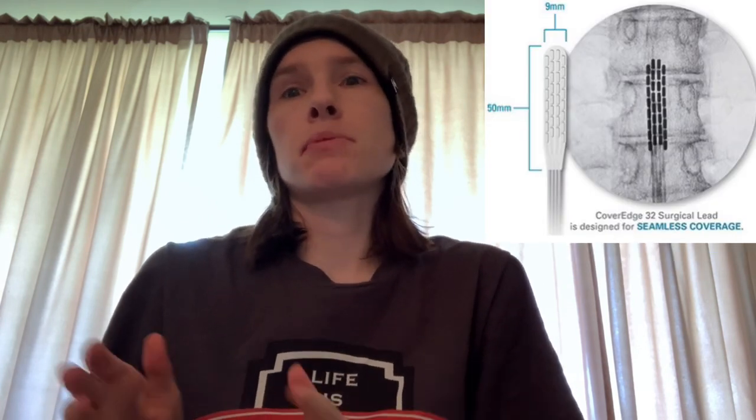Hey guys, so today I decided I'd take a little bit of a break from recovery videos and do a bit of a comparison. Because now I have a Boston Scientific, I have the Wave Rider with the 32 contact paddle — that is my spinal cord stimulator. And then I have the DRG put out by Abbott, on my S1 dorsal root ganglion. I wanted to sort of go through the parts that you're given after you have each implanted, because they are similar, but they're very different.